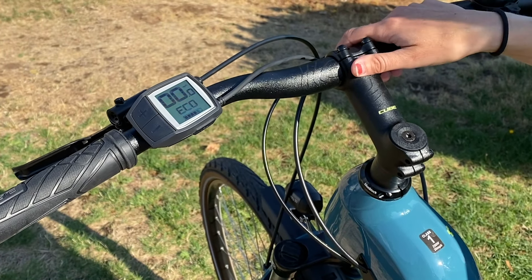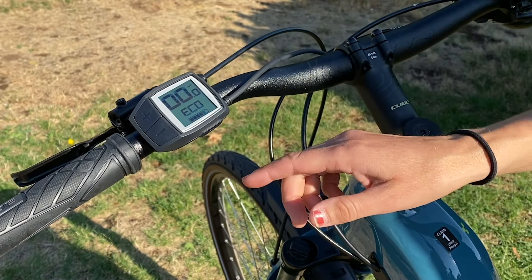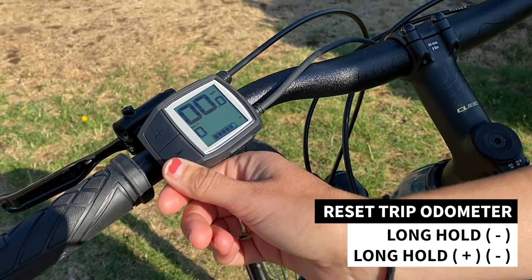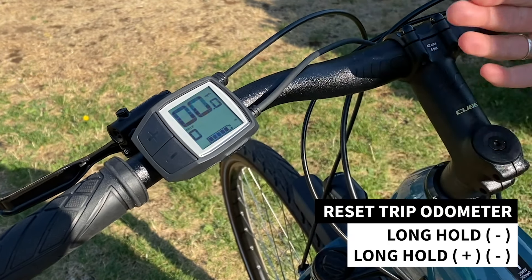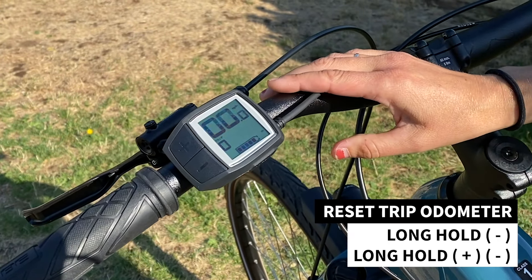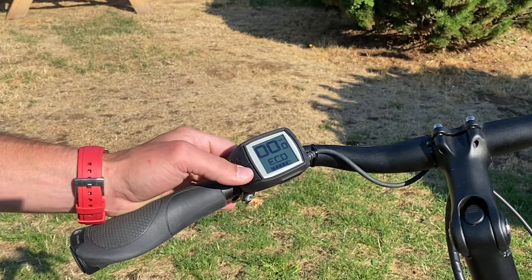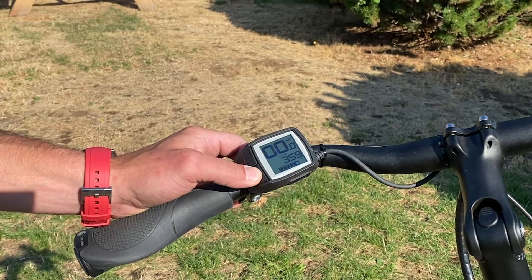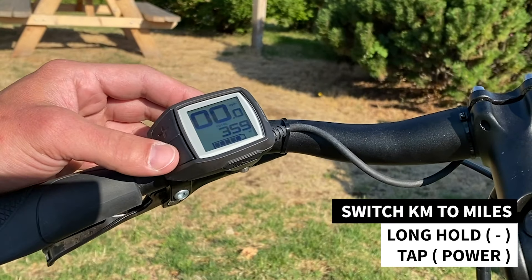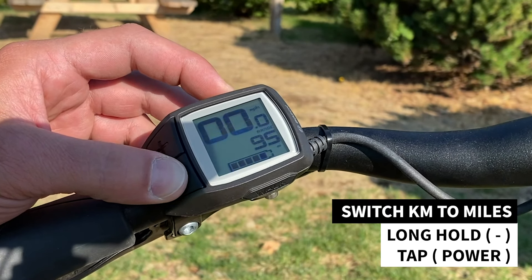As you're logging your many new miles on your e-bike you may want to reset your trip odometer to keep track of longer rides. To do that, access the info screens the same way — a long hold of the minus button gets you to the trip odometer first. To reset it, do a long hold on the plus and minus buttons together and that'll take it back to zero. Also, if you're scrolling through data fields and things go wild, you may have switched it to kilometers instead of miles per hour. To change back and forth, hold the minus and tap your power button to go between kilometers and miles per hour.